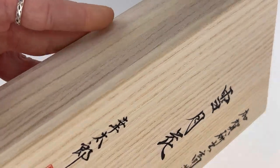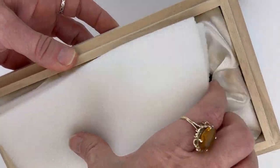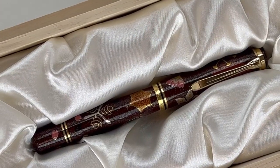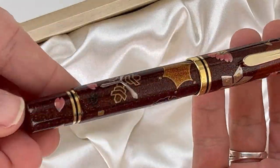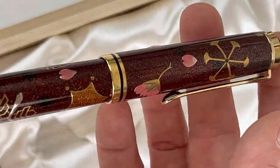Each pen is individually numbered and they come packaged in this really lovely and very well cushioned Paulownia wood box. You can see the Togodashi Taka Makai Technique — it's a combination of two different Makai Techniques and it's supposed to create more depth, and you can see that in this motif here.